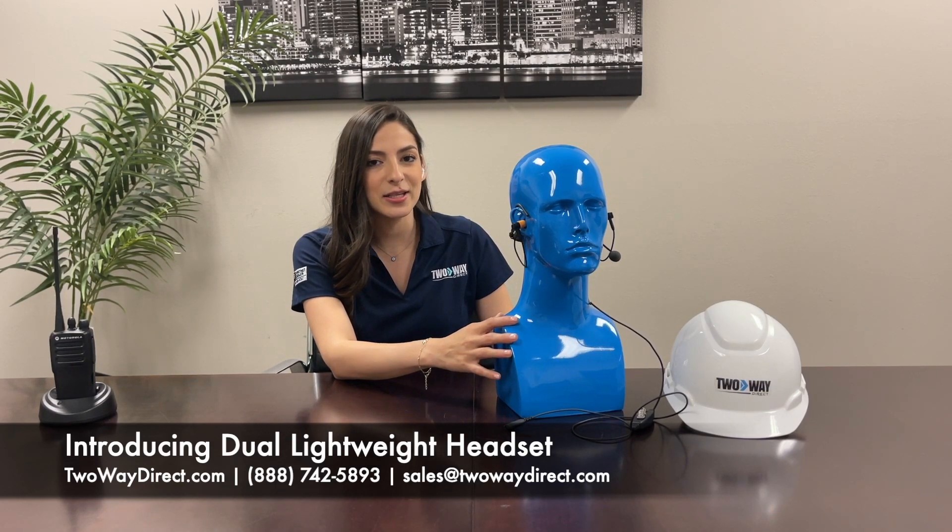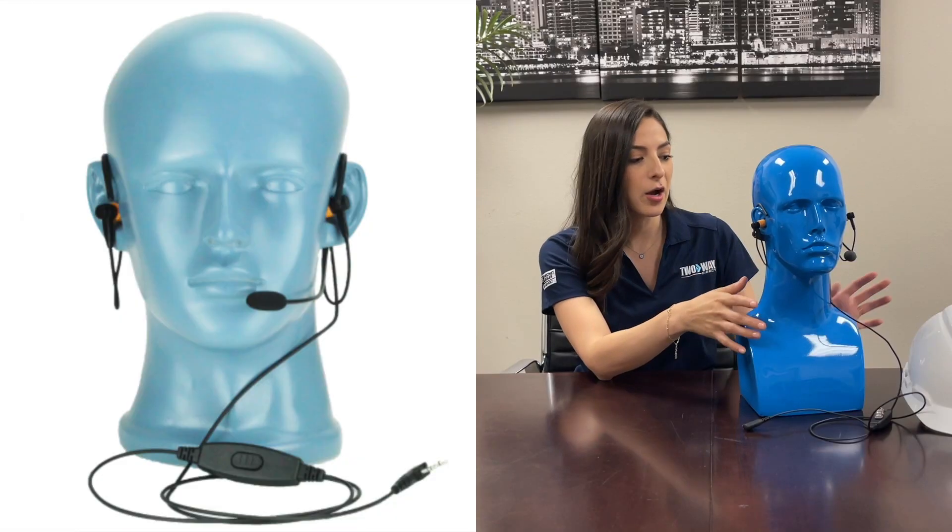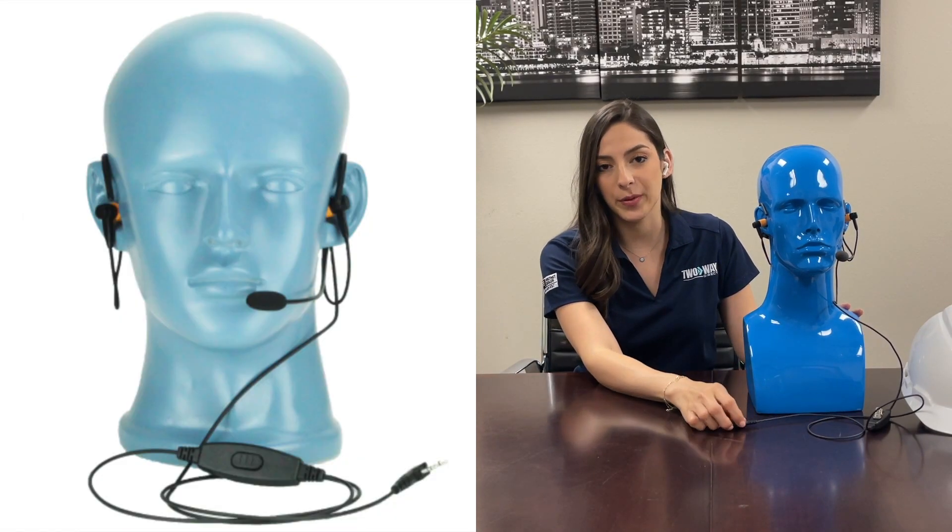This is a lightweight headset ideal for warehouses, manufacturers, and other companies that require their staff to have dual ear protection, a hardhat, and be connected to a two-way radio.